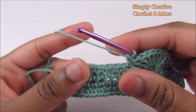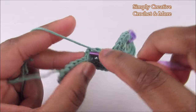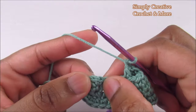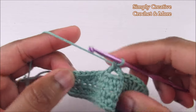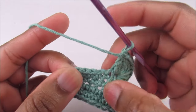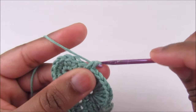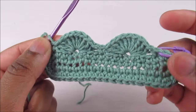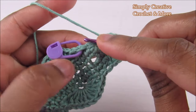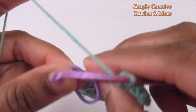Now repeat: skip three, go into the fourth, do nine double crochets, then after the ninth, skip three, go into the fourth and do a single crochet. Keep repeating all the way around. After the last shell you'll have the three slip stitches — skip those and go into the first stitch single crochet.